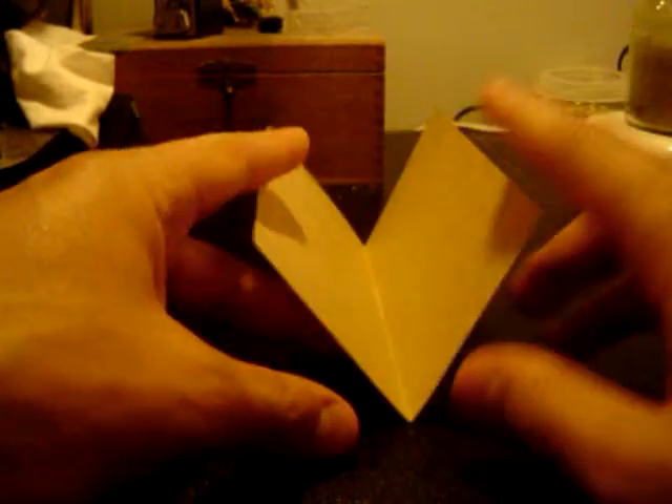If you flip it over and reverse it, then it's a valley fold because it goes down and then up. So if you wanted to reverse something, you'd make the mountain into a valley not by flipping it over but by folding it in such a way that it turns that way. More on that later.